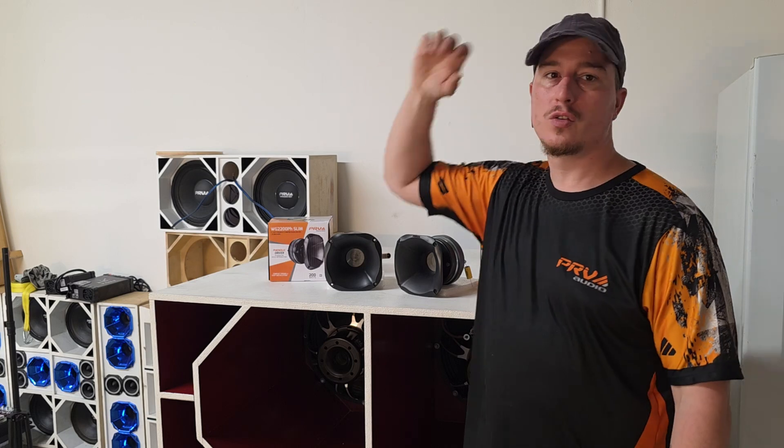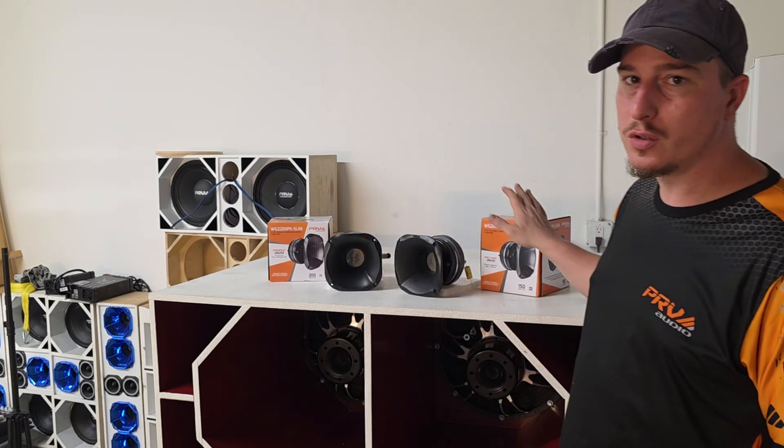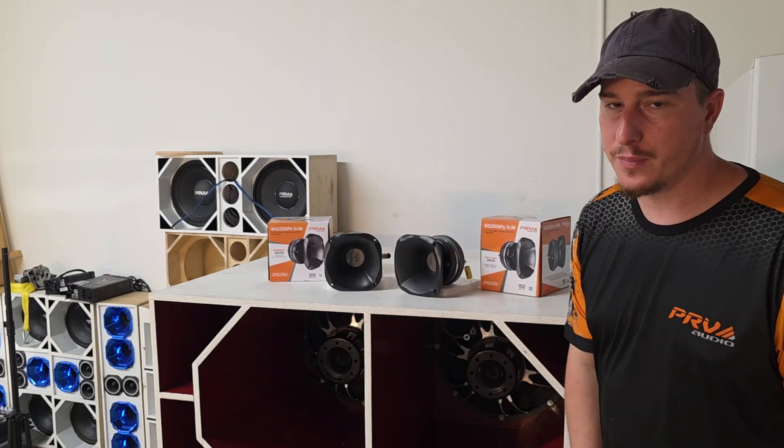Today we're comparing two affordable 2-inch compression drivers from PRB Audio: the WG2200PH Slim and the WG2000PY Slim. These are budget-friendly but have serious output, and they have very different roles. Let's break down what sets them apart and most importantly how they sound.